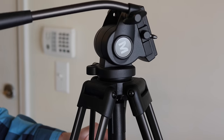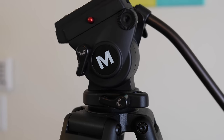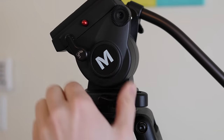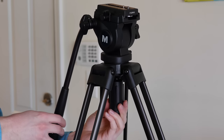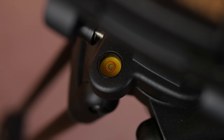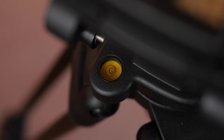It even has a built-in counterbalance to improve the smoothness even more. It also has locks for the pan and tilt so you can lock the head at any position that you want, which comes in handy when shooting videos. Another awesome feature is the ball joint handle that allows you to adjust the entire head and get it perfectly balanced, which you can verify by glancing at the bubble level that is right above it. That is so convenient to have.